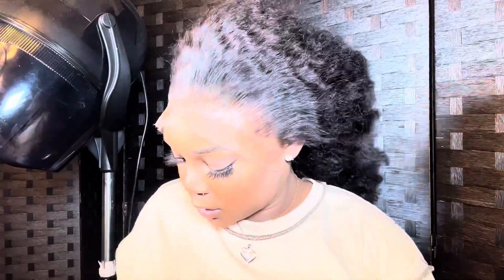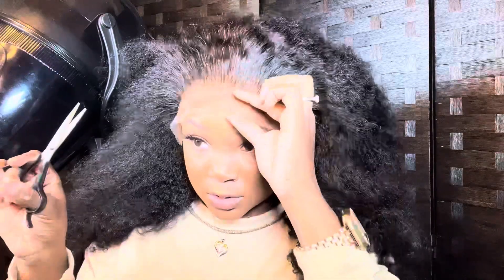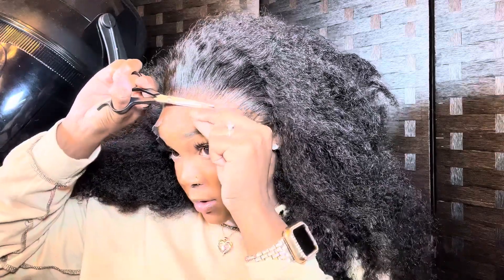Alright y'all, so we're back. You definitely want to go ahead and comb all of that out. Now I'm about to take my Care Care wax product. Now we can take Erica down. You can use a razor, baby scissors, whatever you want to use — I'm going to use whatever I got.